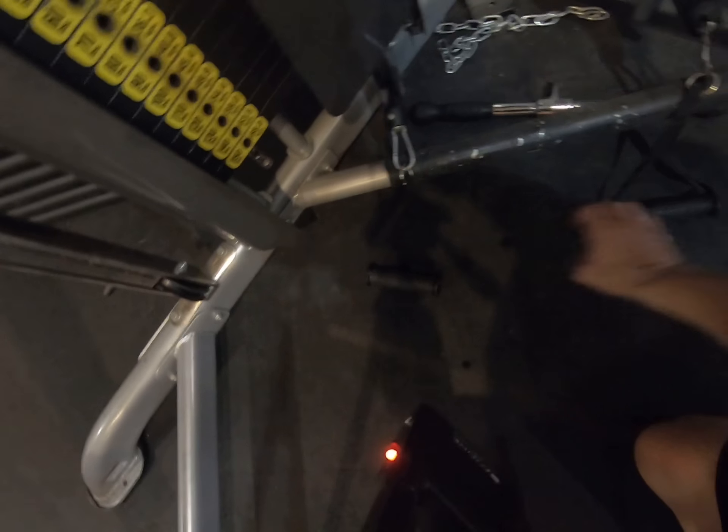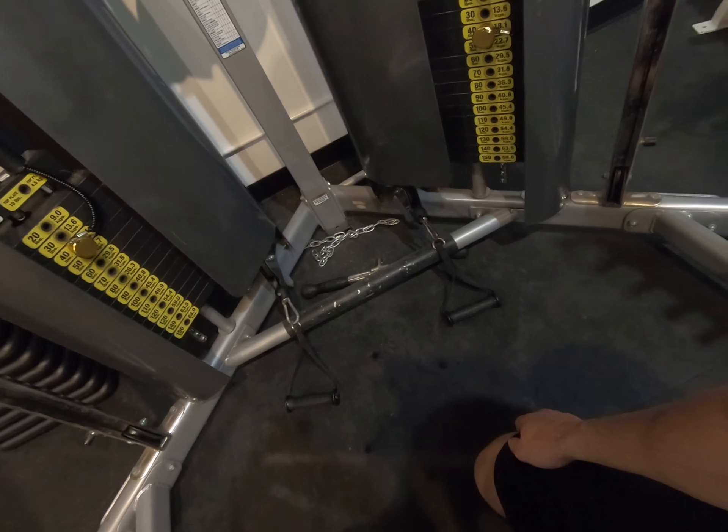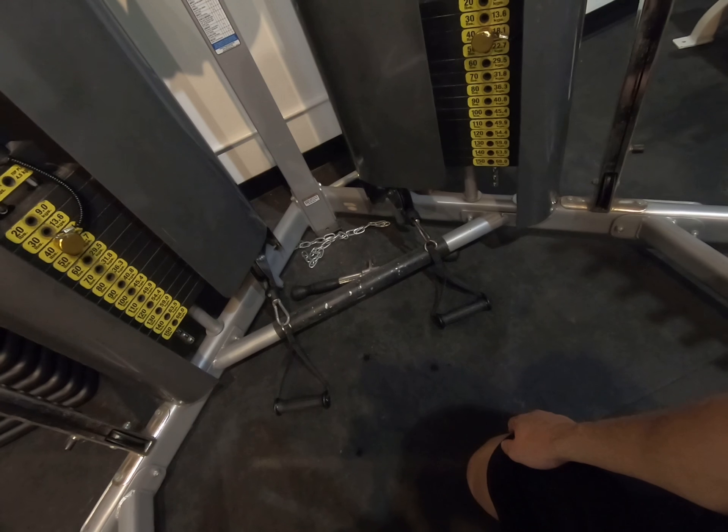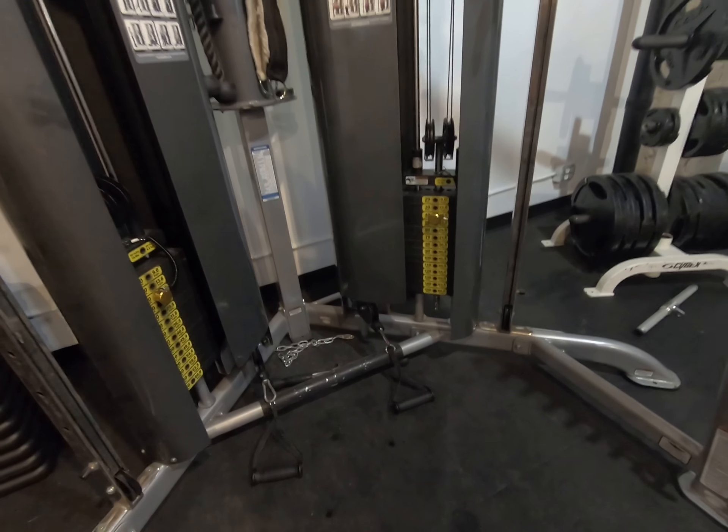For setup, use a couple of handles about shoulder width apart — they can be a little wider; all these machines are different. Set the weights to what works for you so you can get a good 12 to 15 reps in. That's what you want to go for.